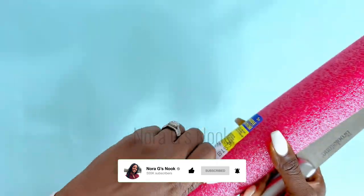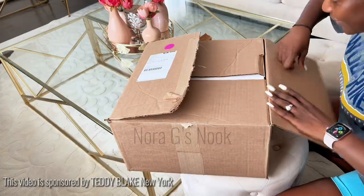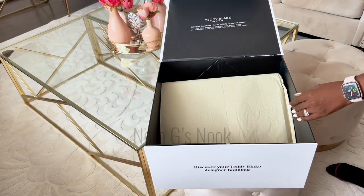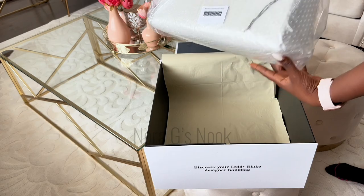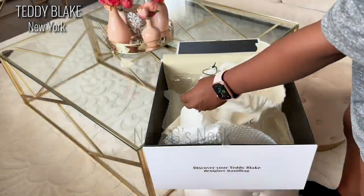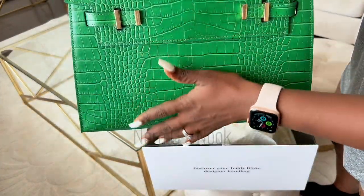Before we get started, I would love to acknowledge our sponsors for today, Teddy Blake New York. Our lovely friends at Teddy Blake New York sent me this beautiful designer handbag made in Italy using luxury leather. So keep in mind, each Teddy Blake handbag has been made with you in mind to be an extension of your unique style.